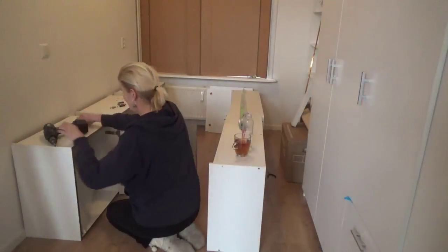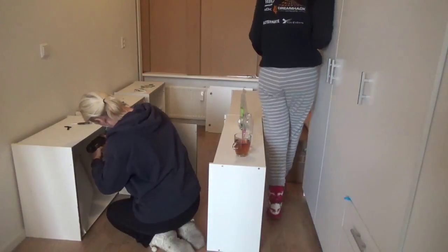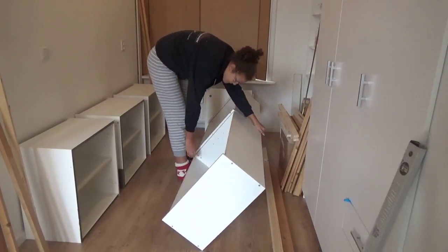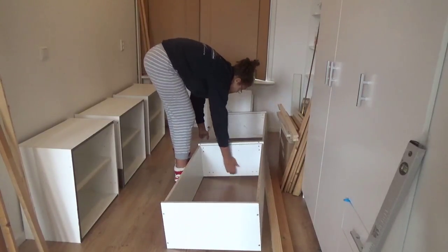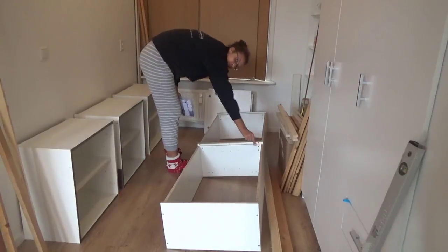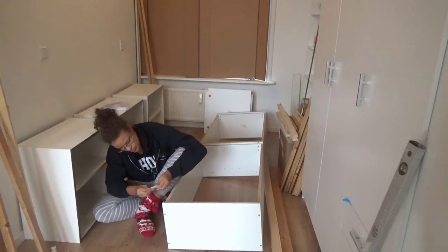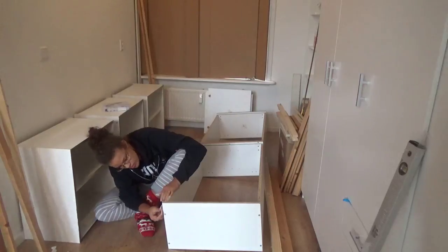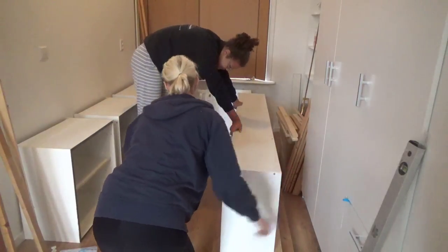I took apart my old bed so I could reuse all the wood and these two kitchen cabinets. I also got three new ones that were given to me, so my mom is taking out the doors. I put the two cabinets that are going to be the outside of my bed against each other and screwed them together in three places so I can slide them around as one. Next, I put little pieces of felt underneath so I can slide them around without damaging my floor, and I do the same for all the kitchen cabinets on the other side.